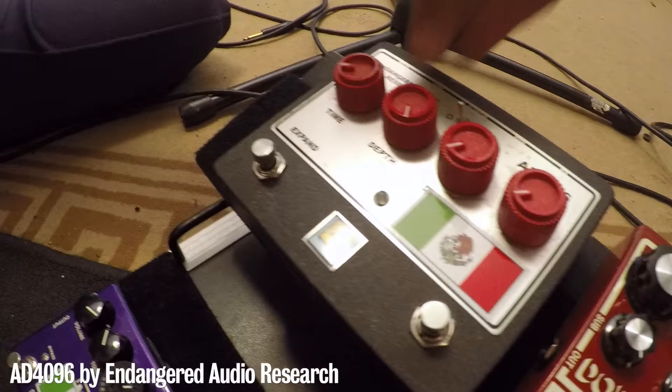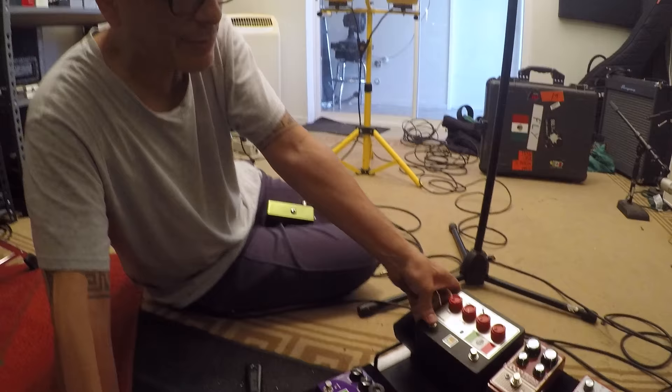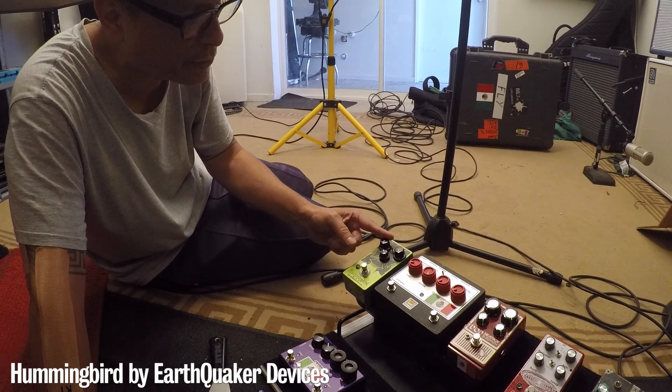My favorite analog delay is the Endangered Audio Research — it doesn't have a cool name now, it's just the AD4096. Super tight, sounds great, has the expand knob. I wish it was momentary but it kind of is — it clicks a little. It's not like the Ricochet; it's momentary, just not a soft switch.